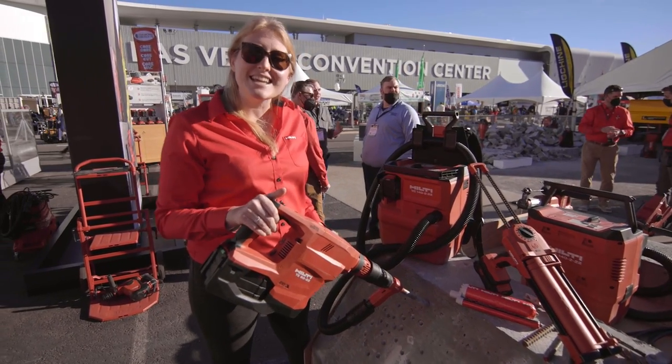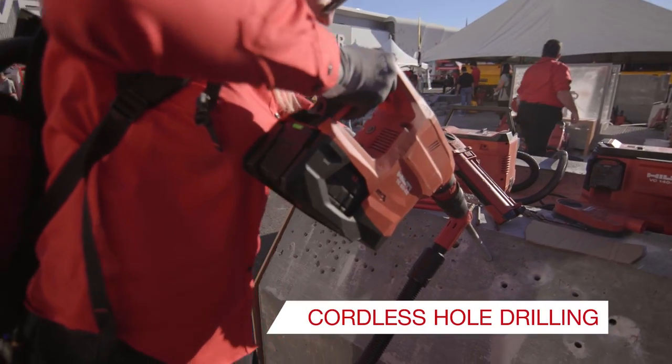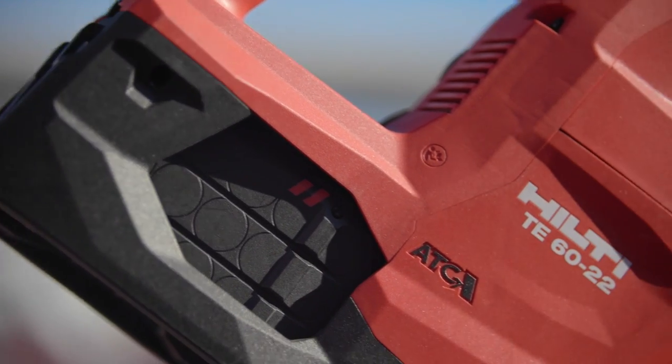First we start with the TE60 on a 22 volt battery with Neuron. It has the same work per charge as its predecessor on the 36 volt battery and it comes standard with ATC and AVR for added safety.